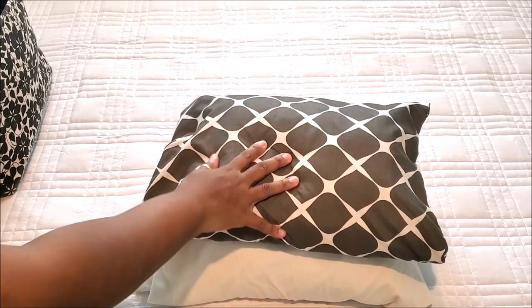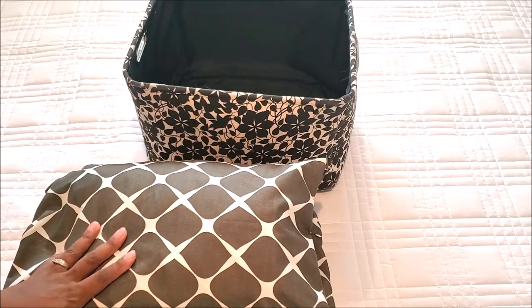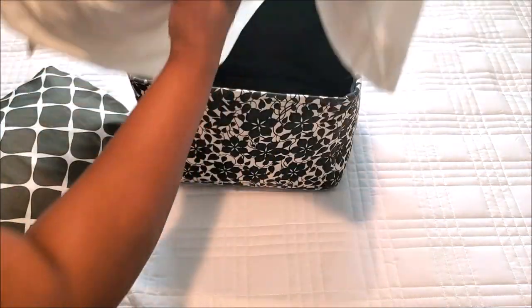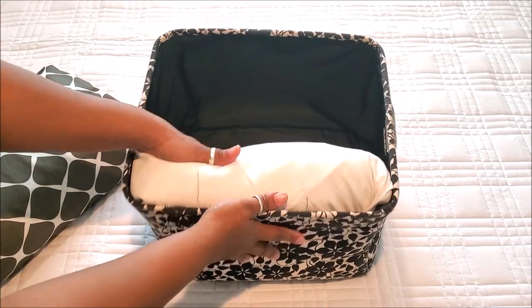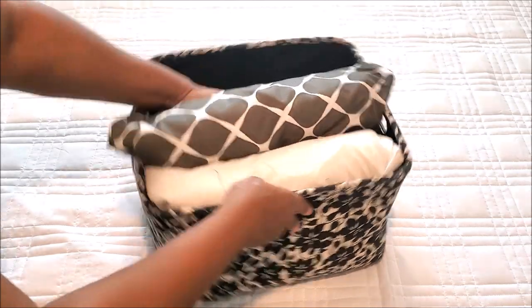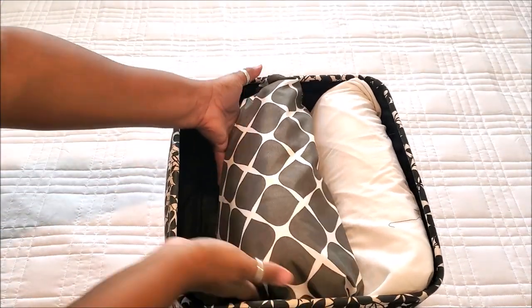Now we have two envelopes and we're going to insert them into this basket. I'm going to put envelope number one in like that and tuck it so you can see it. Now envelope number two goes in — and look, we still have space for extra pillowcases!